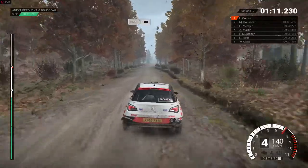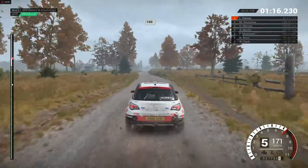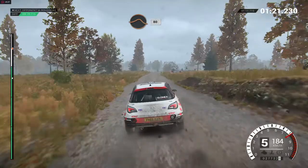Over bumps, 100. 100, over bumps. Crest, 100, 200, keep middle, over jump.